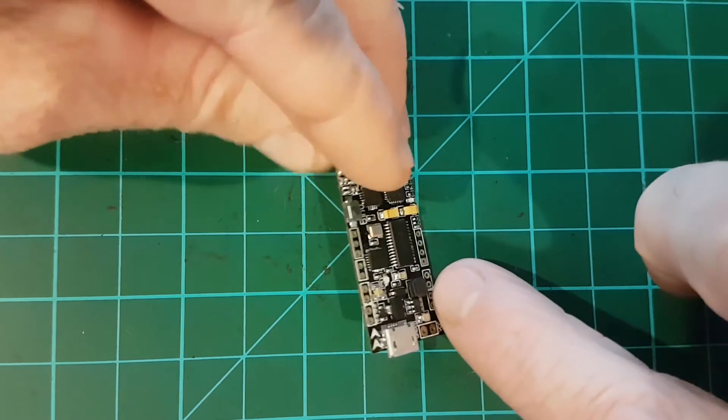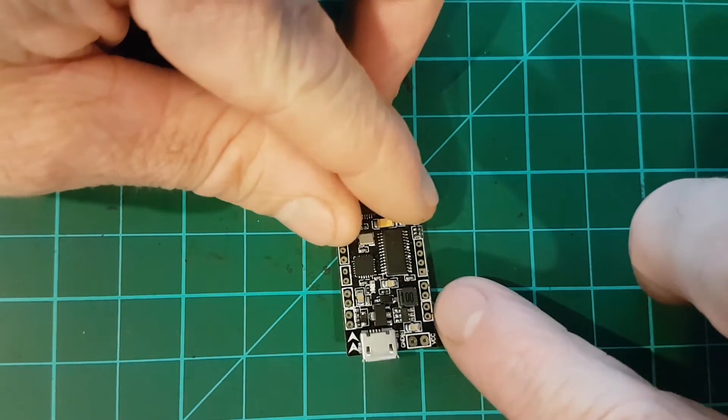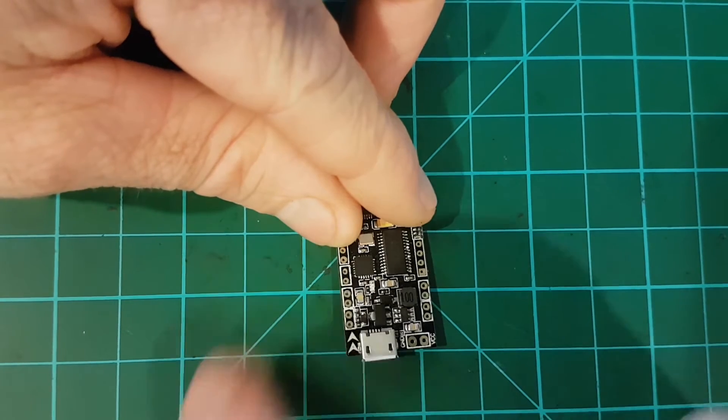Here are the motor pads at the back: you've got motor 1, motor 2, motor 3, and motor 4.